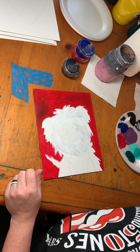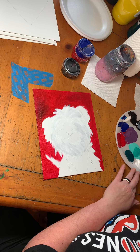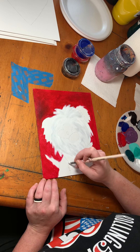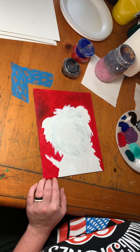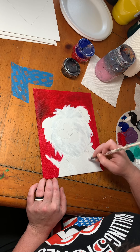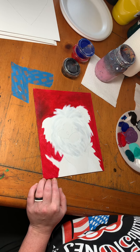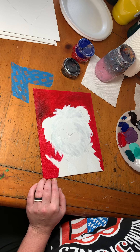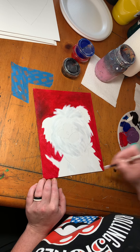Next let's do the little chest area. I'm just going to take white paint and get that filled in. Our edges don't need to be perfect where it's kind of fluffy — where it's the fur edge, we can be messy. Then take just a little bit of your gray and brush that in.